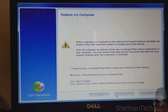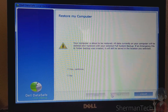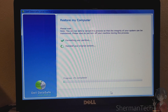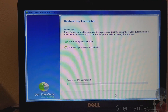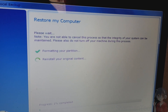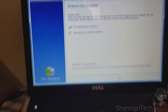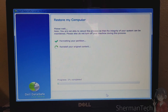Your only warning is to backup files or they'll be gone — you'll learn that the hard way. I'll apply the warning. It says: please note your time will cancel this process so that the integrity of the system can be maintained. Also, don't turn off your computer during the process. Leave this laptop alone so it can do its recovery. Don't remove the AC plug, don't turn it off.